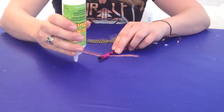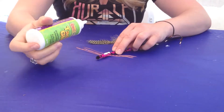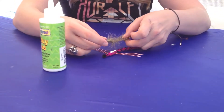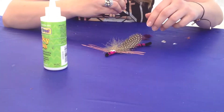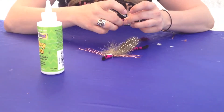I use tacky glue, but you can also use hot glue — hot glue makes it stay longer and it's a lot more durable, especially for little kids. So if you're doing this at home with your children, I would suggest using hot glue. Otherwise you can use tacky glue or regular Elmer's glue.